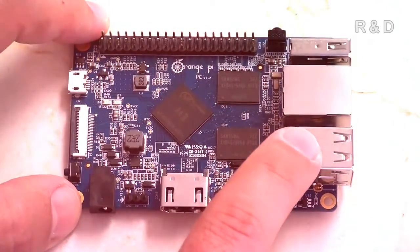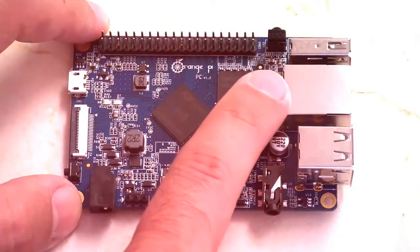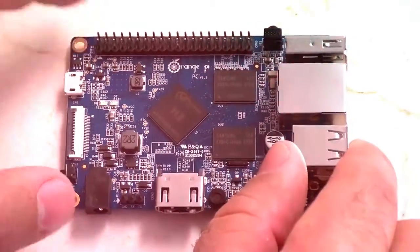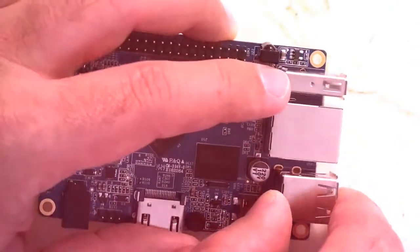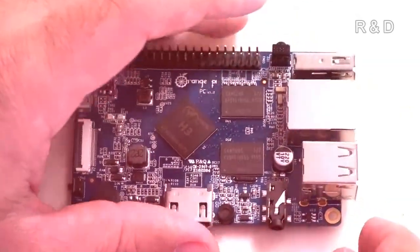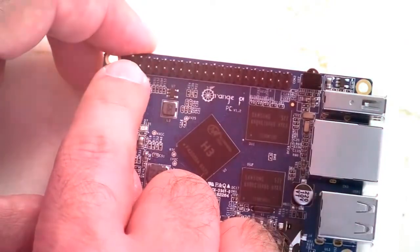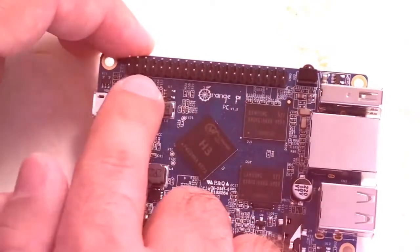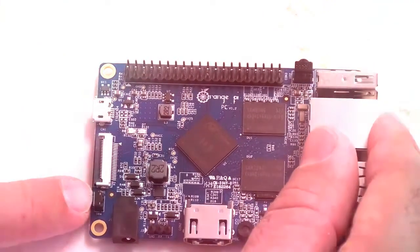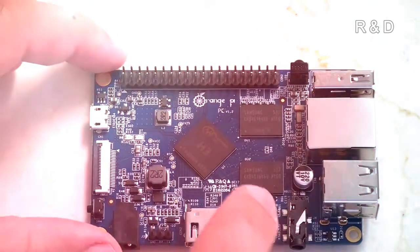Here we have two USB 2 ports and 100 megabit ethernet — not gigabit like the Banana Pi, but similar to the Raspberry Pi. What's quite unusual — I've never actually seen this on one of these mini boards before — is a sideways-mounted USB 2 port, a neat space-saving approach. There's also an infrared receiver, 40-pin headers, a USB OTG port, a camera attachment, and a small power switch to turn it on and off.